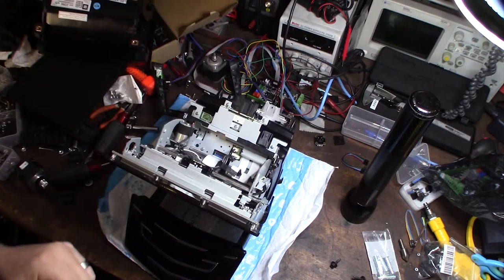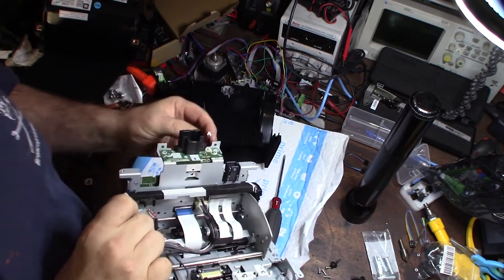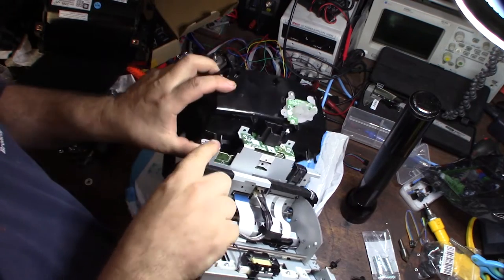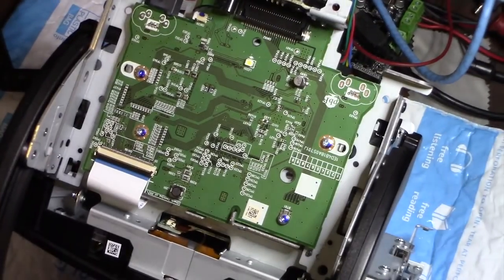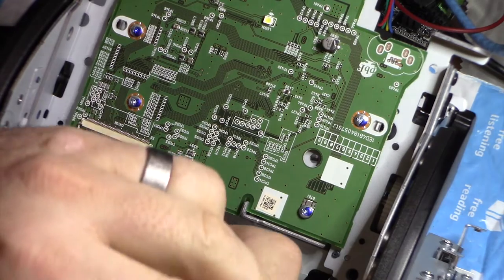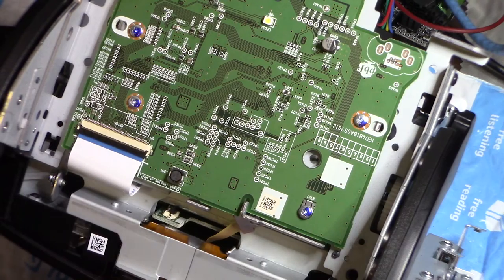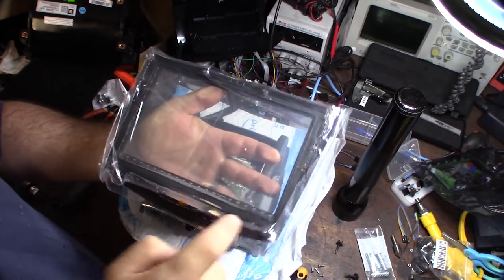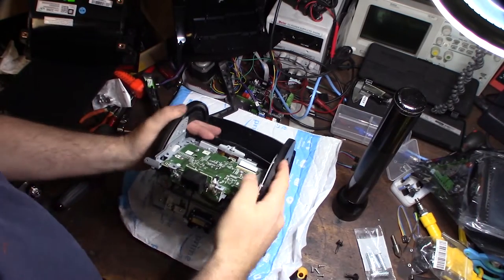Now all screws are removed. Next I need to get the lower plastic assembly off — that's the storage compartment. There are some screws, and there's also a small ribbon cable right there you need to remove. The plastic piece just pops right down with a couple clips. You need that plastic piece off to access the digitizer ribbon cable — push up on it gently and it pops right out.